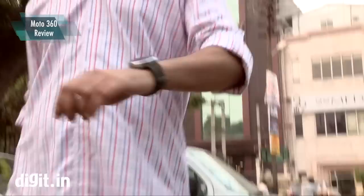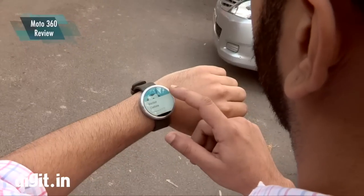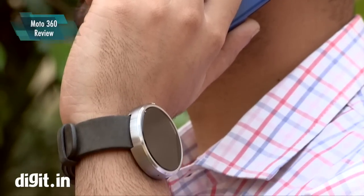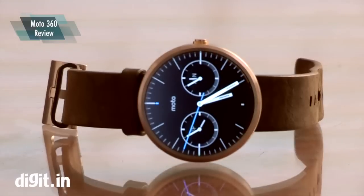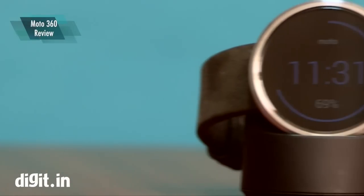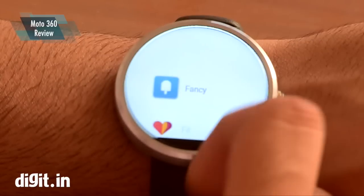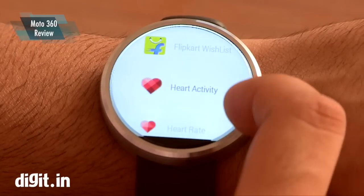Smartwatches are the next big thing, and while Android Wear has already started rolling in India, we take a look at the new Moto 360, which is the best looking smartwatch we've seen. We've been testing the smartwatch for a few days and think it actually fits really well on the hand.